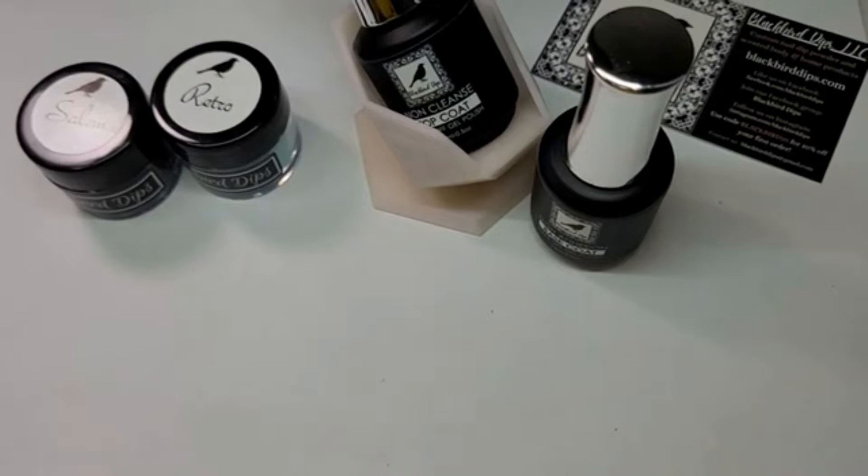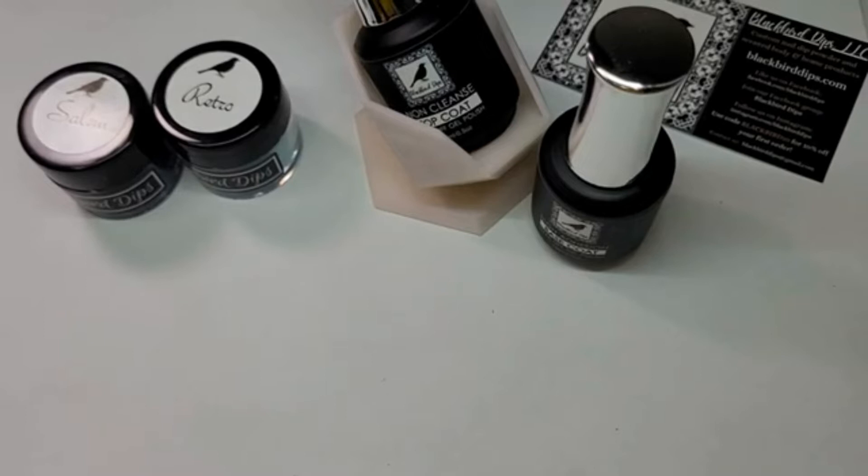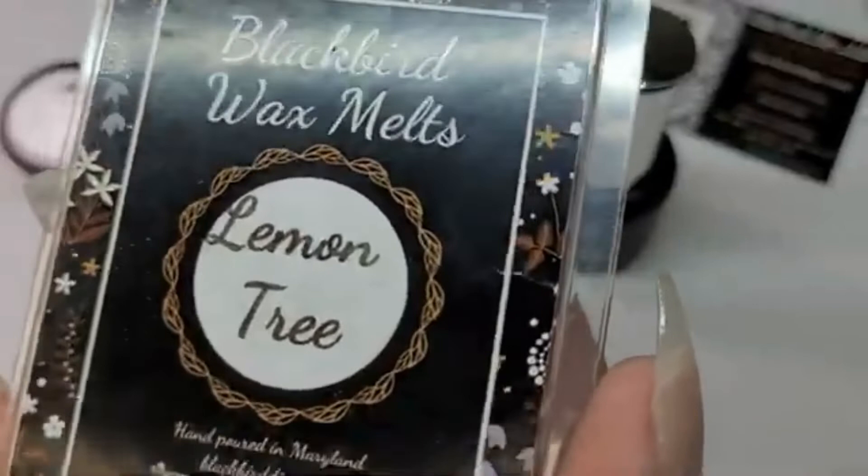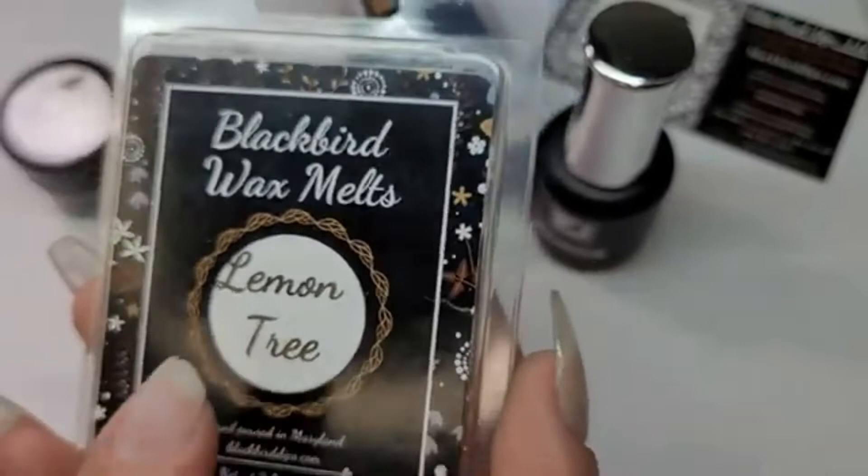She also has a large selection of scents that she does in wax melts, room sprays, perfumes, cuticle oils, and car air fresheners — so many different options, which is super wonderful. She sent me a wax melt — lemon tree. I told her I wanted the scent of the holiday inn lobby and I can't even explain it — I want my whole house to smell like this. This is coming out for her spring release, so it's not available yet on the website.